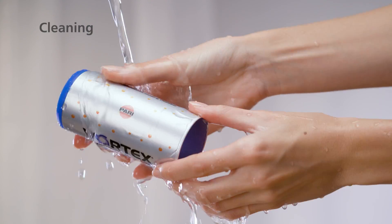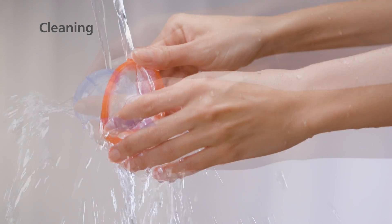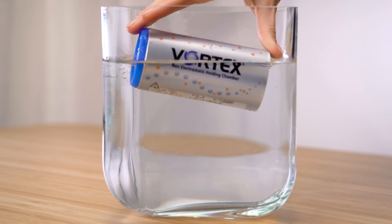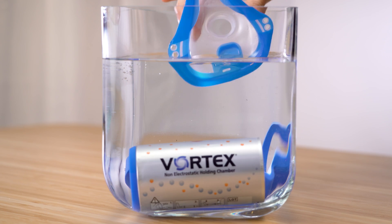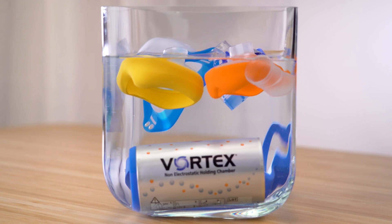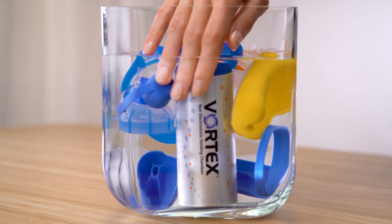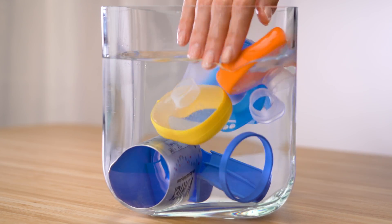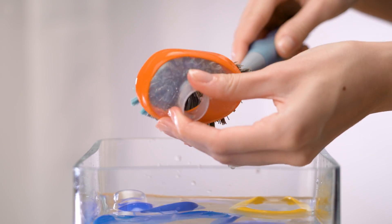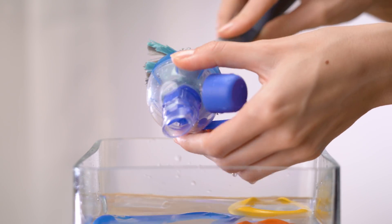Rinse the Vortex parts you have used in running tap water for about two minutes. Fill a bowl with water and add a little washing-up liquid. Soak all the individual parts in the water for about five minutes. Occasionally move the parts back and forth. To remove any visible dirt, use a medium soft brush reserved exclusively for this purpose.